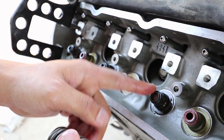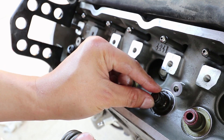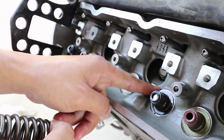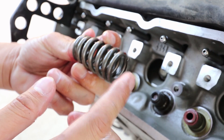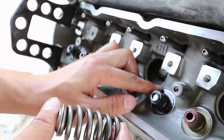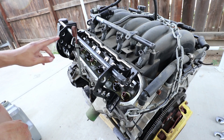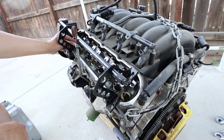Installation of the valve stem seals typically involves a 12mm socket and pressing down on it or hitting it with a hammer. Being that the valve seat is part of the valve stem seal, all it takes is just installing the spring and it should set down onto the head and hopefully no more leaks.